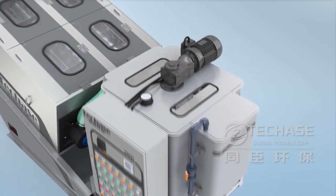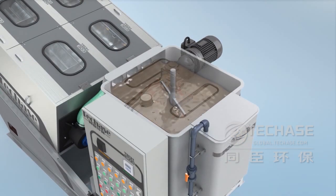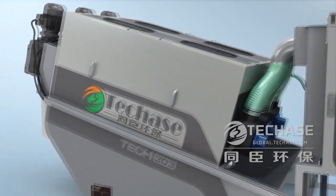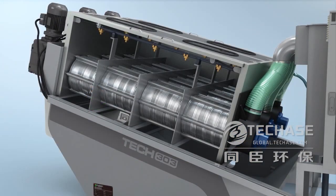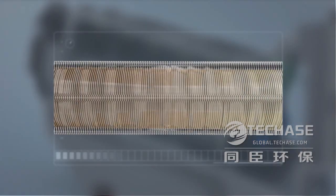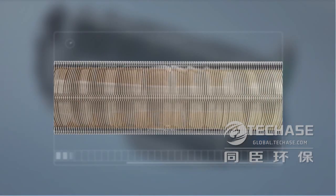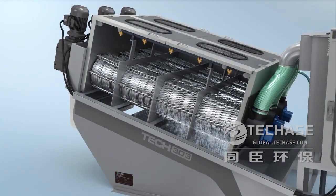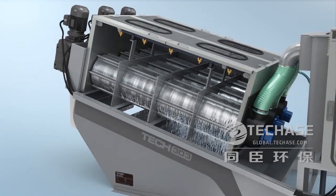The sludge and polymer are fed into the flocculation tank by pumps and mixed well in the tank. Then the perfectly flocculated sludge automatically enters into the dewatering drum, where the inner volume of the dewatering drum gets smaller and smaller as the screw rotates.